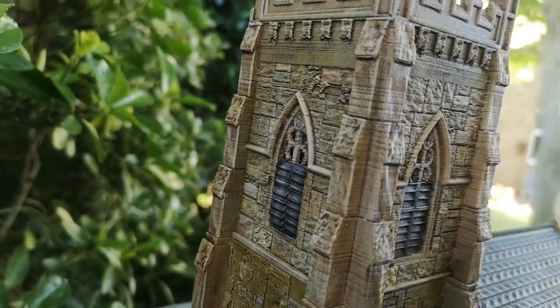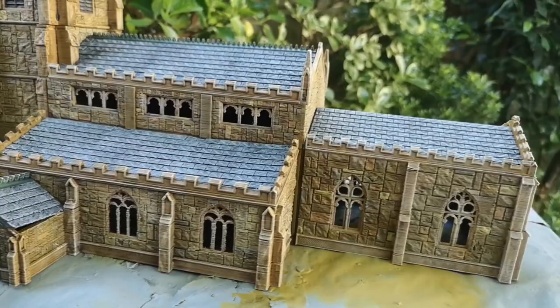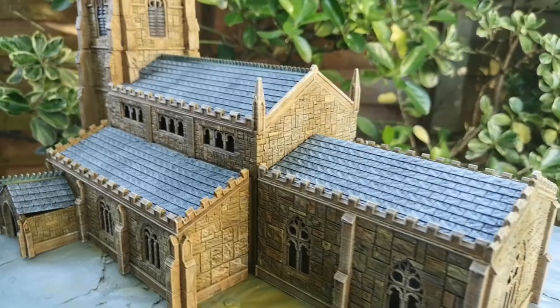It would be a really lovely centrepiece on a wargames table from all sorts of periods over the last thousand years.